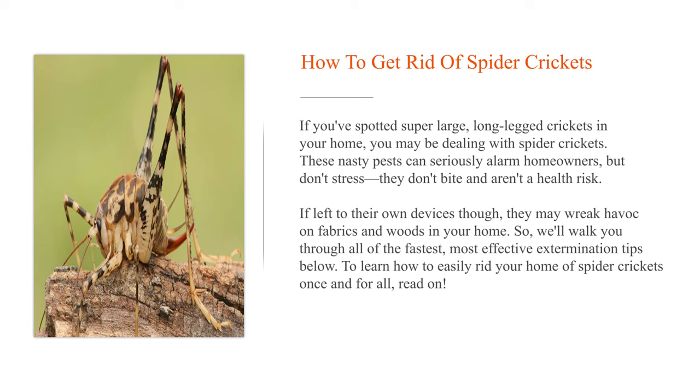We'll walk you through all of the fastest, most effective extermination tips below. To learn how to easily rid your home of spider crickets once and for all, read on.